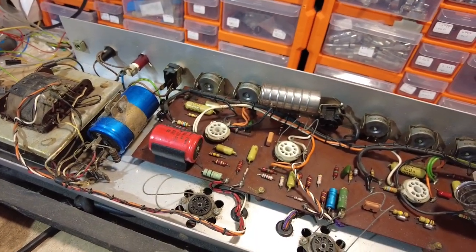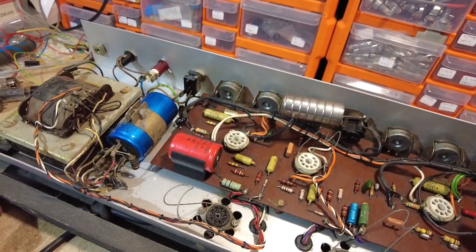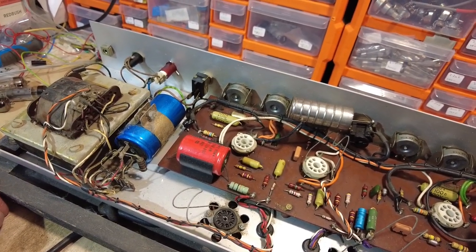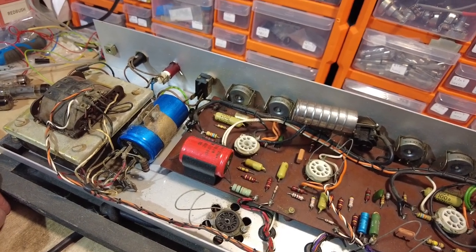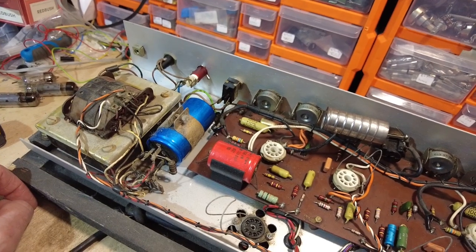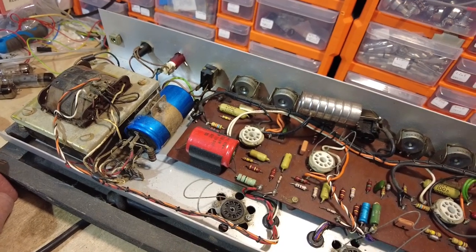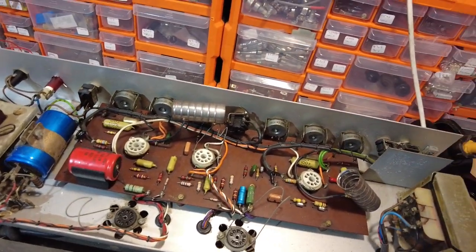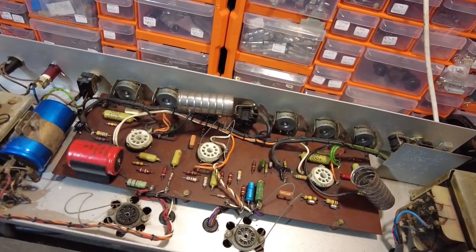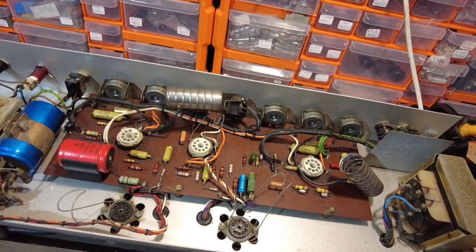I'm more concerned about the screen than the plate voltage. Plate-to-cathode, we've only got about 275 volts anyway when these are biased at 12 watts, so we're not far away from those voltages. The pin-out is the same, so there are no problems - they'll run okay.